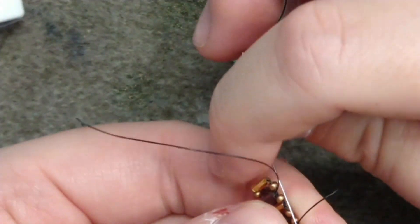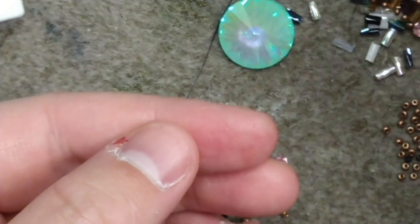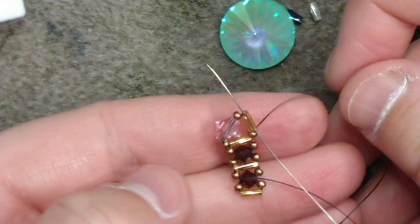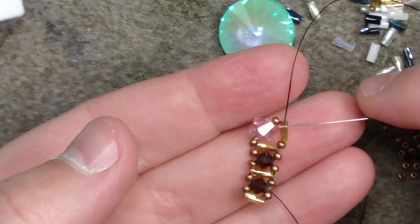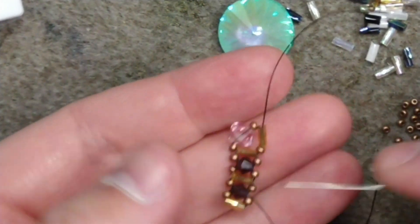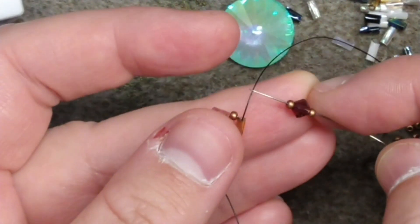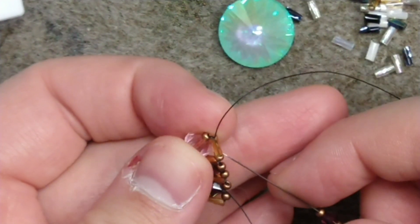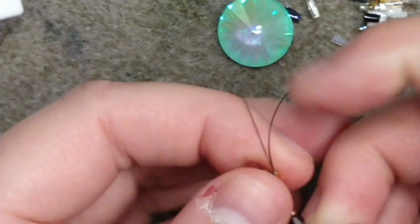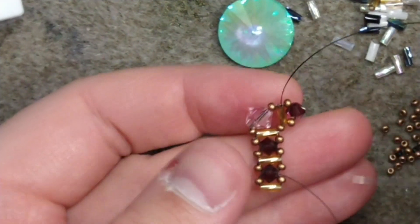I would definitely recommend reinforcing this because there's a lot of space we are taking up with these giant beads. We want to end up coming out of the second bugle bead on the opposite side of the six millimeter from where we started. From there we're going to continue our pattern — this bugle bead is equal to the first, so our next stitch is one size 11, one bicone, one size 11, pass back through the bugle bead and reinforce. Continue on until you have two bicones and three bugle beads.